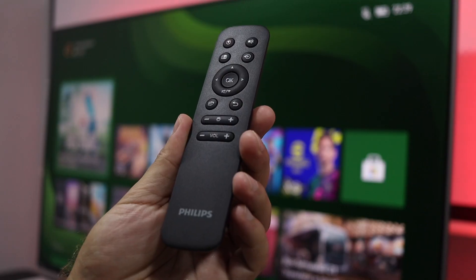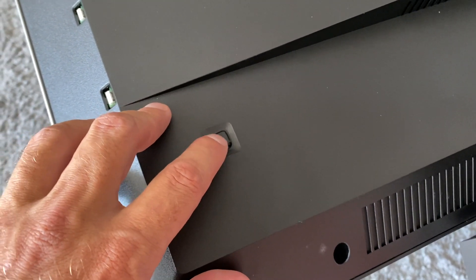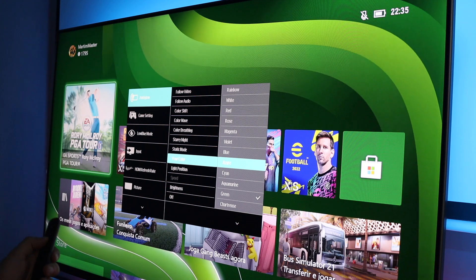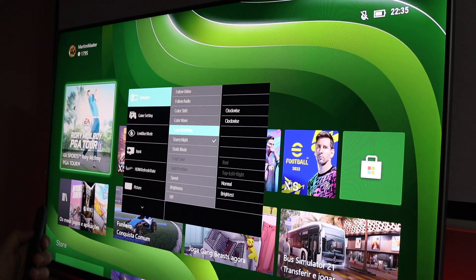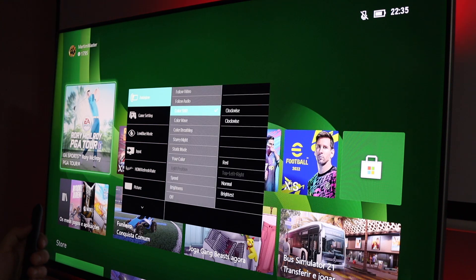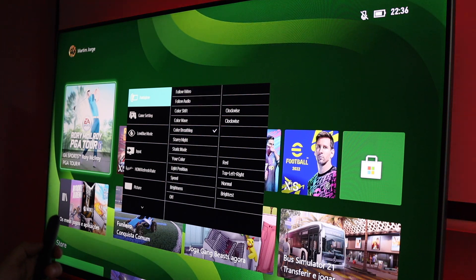The display menu is really complete, so it's worthwhile to spend a couple of minutes on it. When you press any button — either on the back or on the included remote — you get a lot of options. Starting with AmbiGlow, which is the LEDs on the back: there are 12 color presets or themes, plus custom color selection with around 20 different colors, different animations, and so on. If you don't like the lights, there's also the option to turn them off.